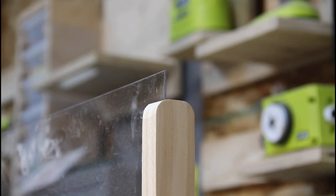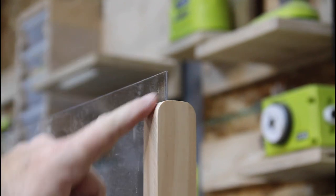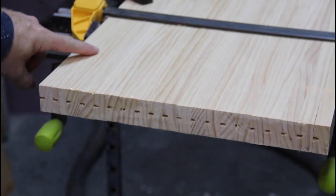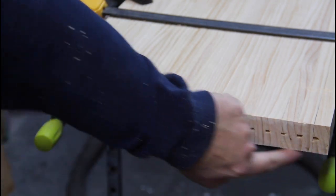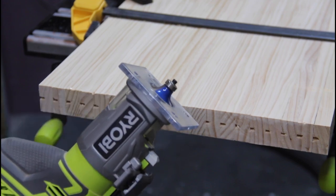The next thing I need to do is this little round-over detail right here on the top of the side support. I've got all the side supports clamped down on this workbench and I'm going to round this over, flip it over, and round this over. I'm going to use my Ryobi palm router with a 3/16 round-over bit.